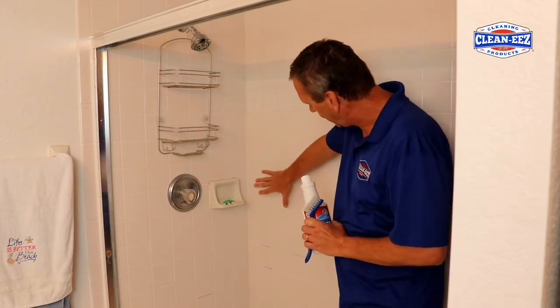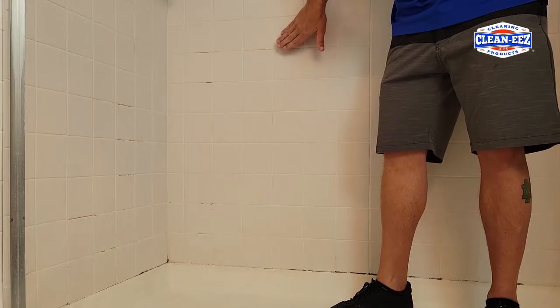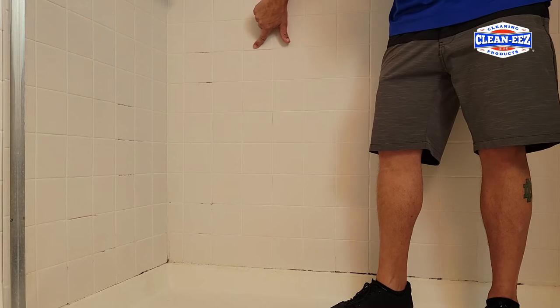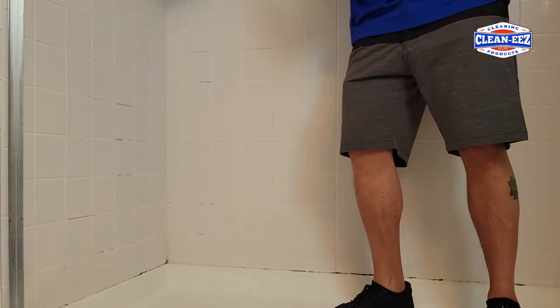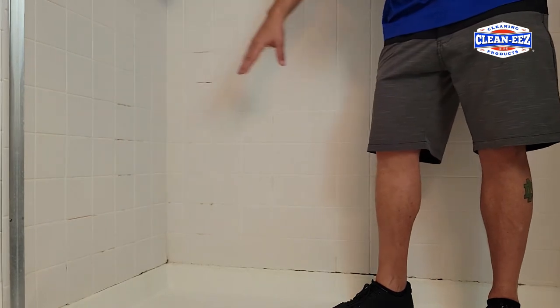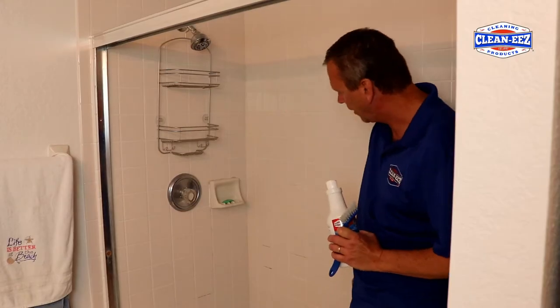This is a ceramic shower with four-inch tiles. As hopefully the camera's picking up here, we're starting to get some soap scum here that's a little pink. We're starting to get a little bit of mold in the grout. The tile is in pretty good shape.